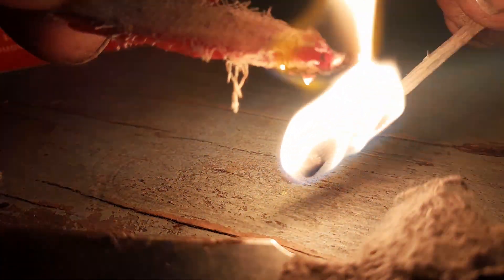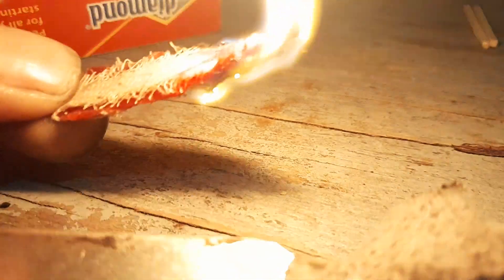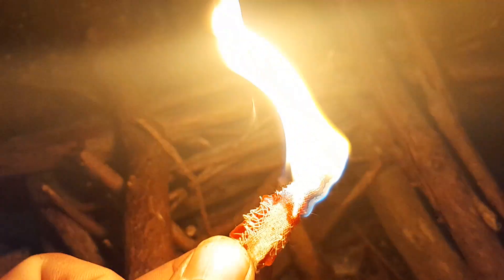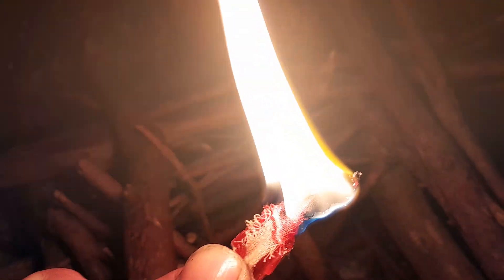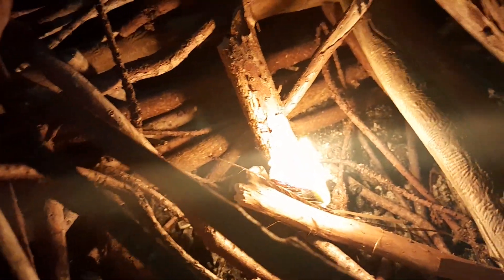And it really is this simple and easy. If I can get a match lit. So right there, basically I have a candle and that cheesecloth isn't really going to burn. It's going to pull the wax up just like a normal candle would do. Place that down there. It's going to burn on its own and it will stay burning for quite a while.